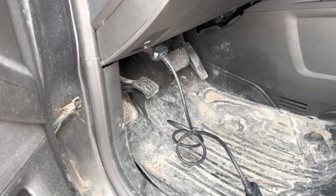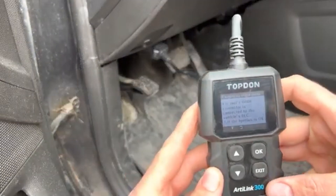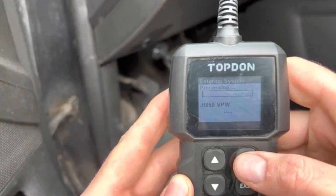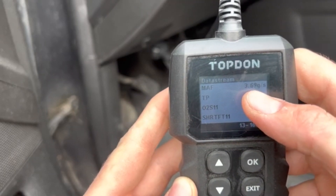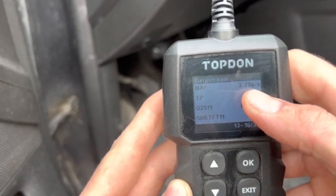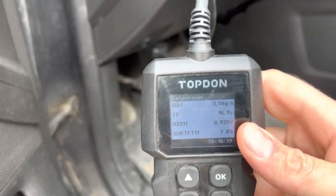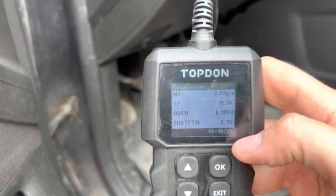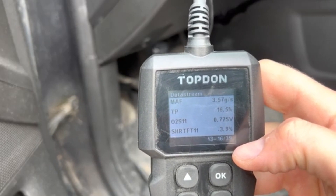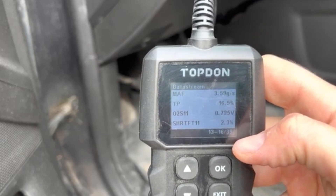So now again we're going to start it up and see what our readout is. Here's our readout with the AEM currently installed. As you can see, it's kind of hovering around the same — it's actually hitting a little bit lower by the looks of it. But those 0.1 grams per second aren't going to be a noticeable difference in the drop.